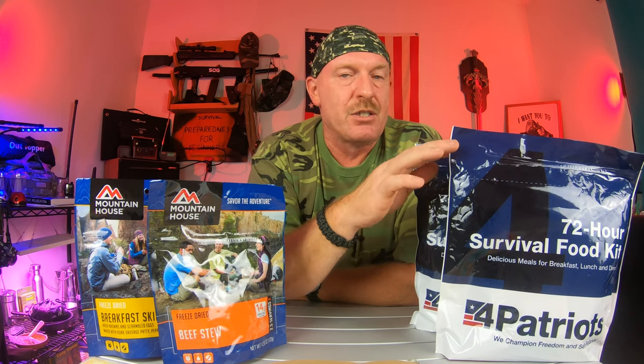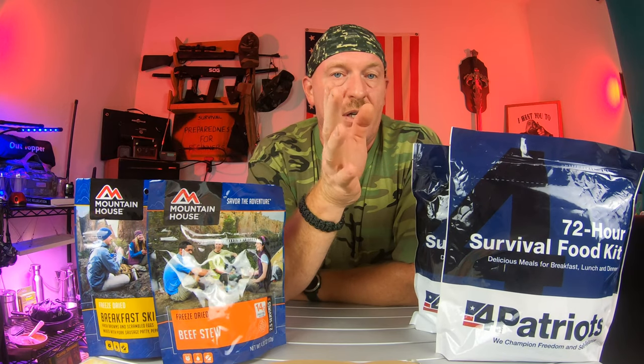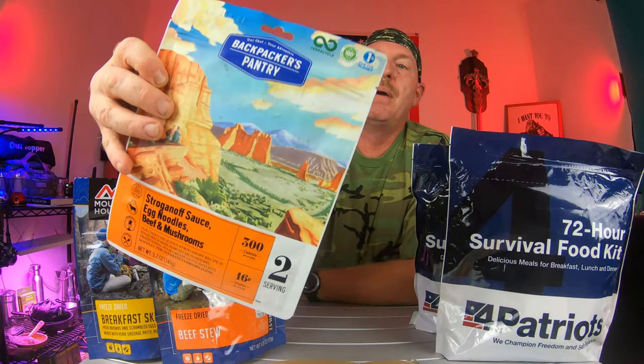I got free shipping. It cost me $33, and I got two of them, which is a very, very good deal. You can also buy these at Walmart, and you can also buy the Backpackers Pantry.